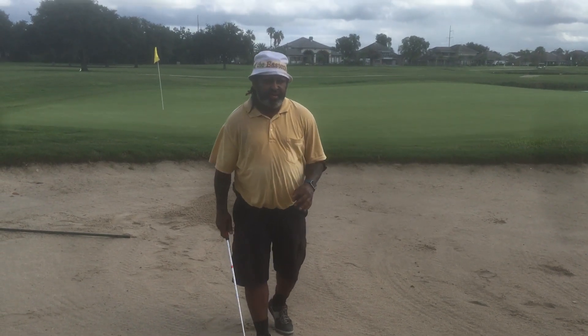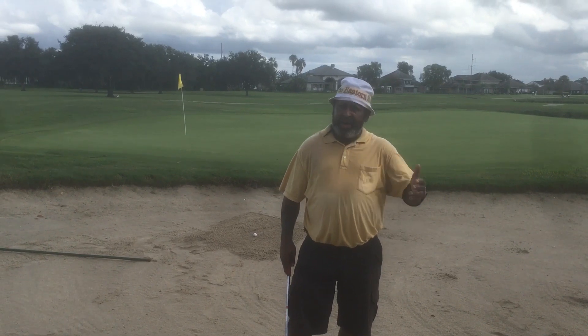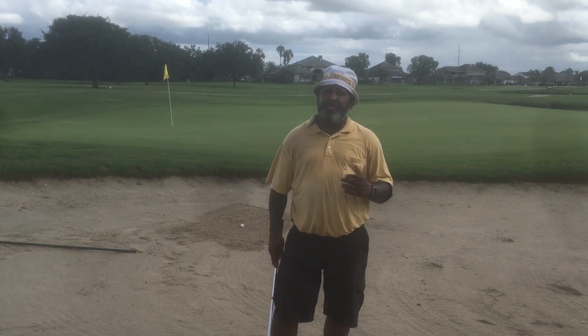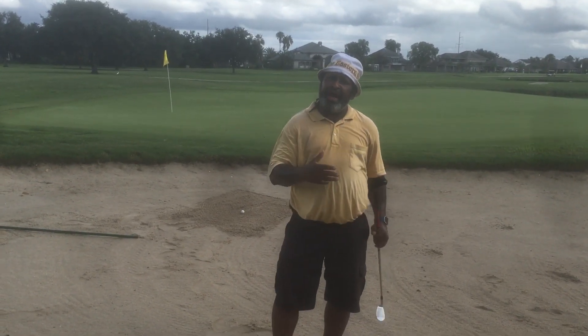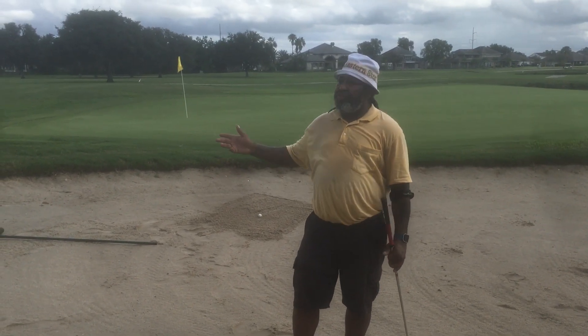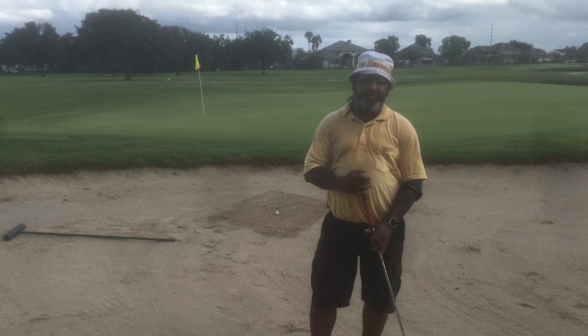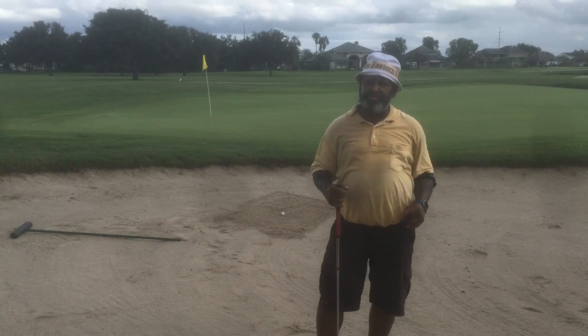Hello everyone, Dr. Blade, coming to you from beautiful Stonebridge Country Club. We have 27 holes of championship golf. If you're ever down here in the bayou, make sure you come over here. We have a beautiful practice facility, a beautiful clubhouse, 27 holes — you can always get out here and play golf. They take care of the course, it's a beautiful place.